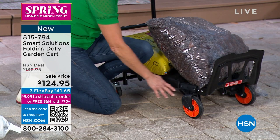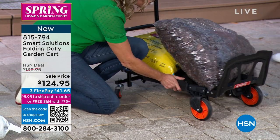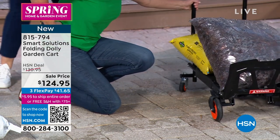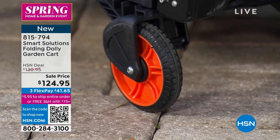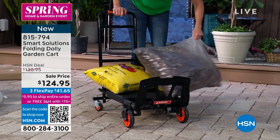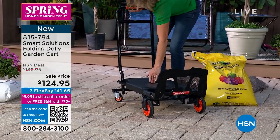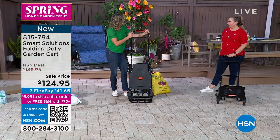I love these bearings. They are able to turn and help you maneuver this really, really easily. Now if I flip this off — boop boop — there it is: a dolly. That is right.